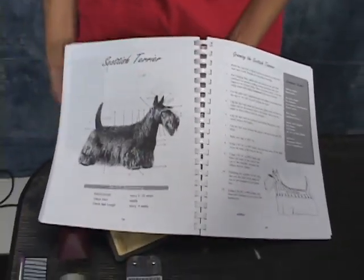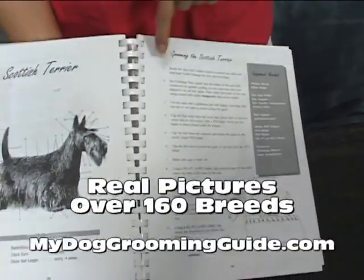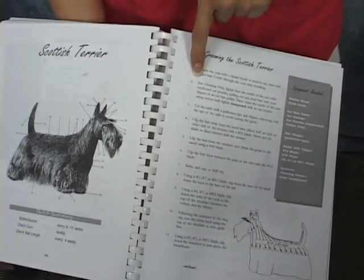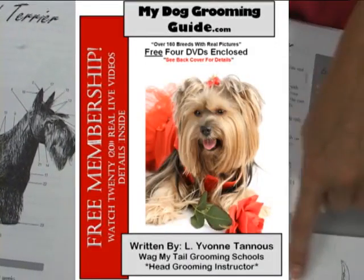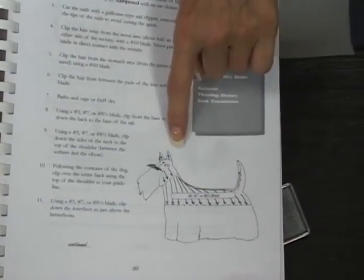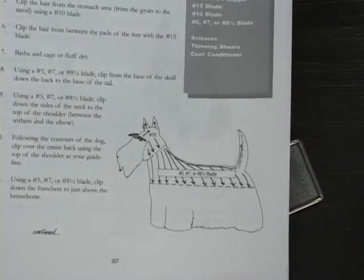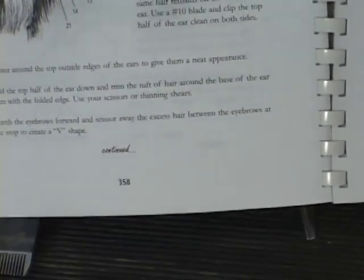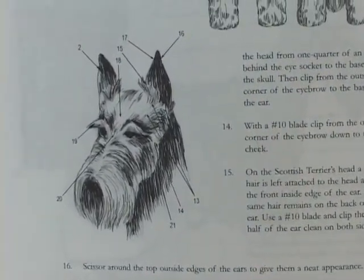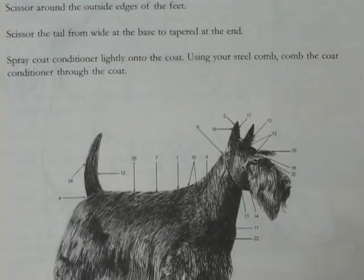It shows you how to bathe and what to use in the bathing process. It also indicates the lines and numbers — number two here tells you how to clean the ear, so just follow the number guide. It also shows you the lines of where we're going to do the clipping and what blades to use. In this example you could use five, seven, or eight and a half to do the body. Today we're going to be using a seven finishing blade. It also shows you how the head should look — front and back view of the Scottish Terrier and how he should look after he's completely groomed.